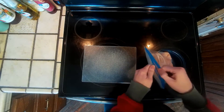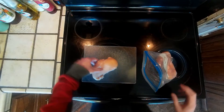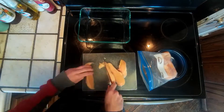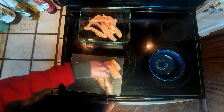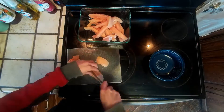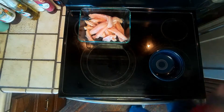We're going to start by taking a pound and a half of chicken and we're going to cut that into thin strips. Once we're done cutting that up, we're going to get started on our marinade.